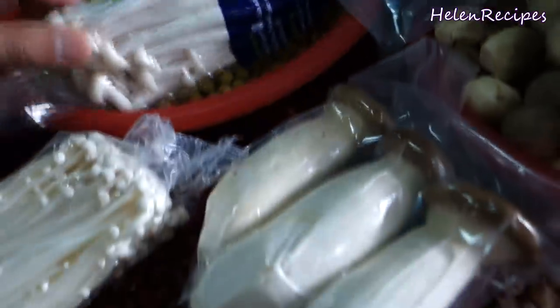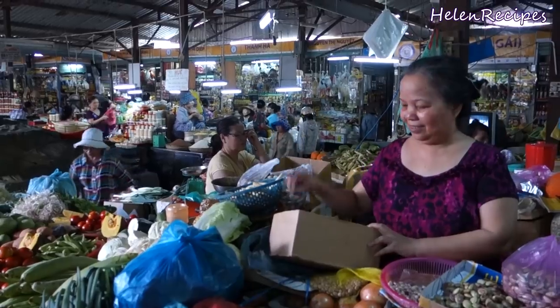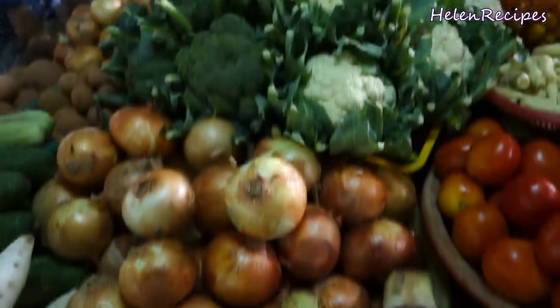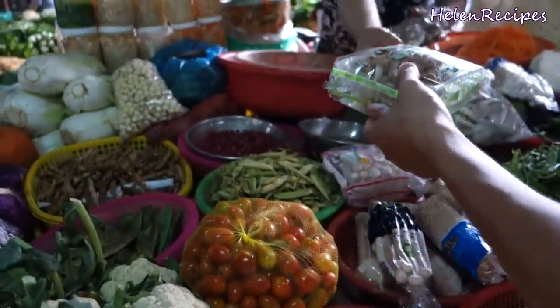Mushroom hot pot can be really expensive when you eat at a restaurant, but it's surprisingly easy to cook. So by cooking at home, we can save a lot and can eat more. So let's begin!